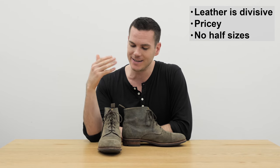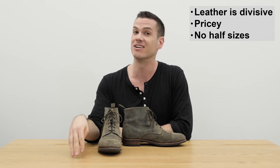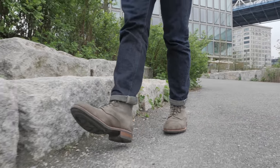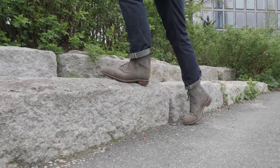And finally, the fit. My biggest issue with Taft is they don't have half sizes and don't have wider or narrower sizes. Honestly, the size 12 does fit fine — it's not a huge deal especially after about a week of wearing it — but they really need to start offering half sizes.